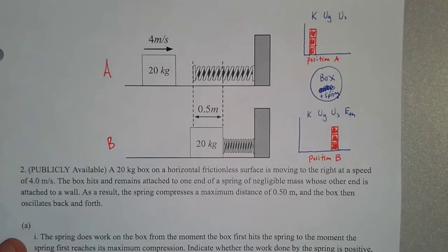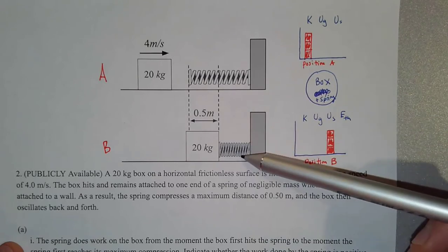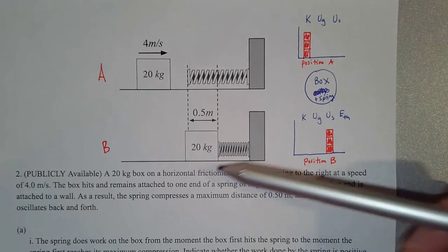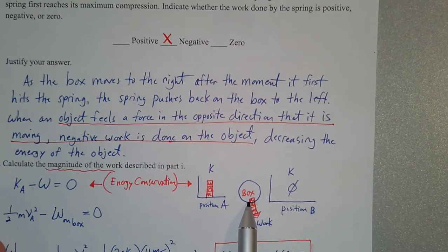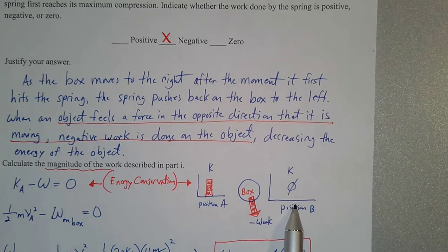Up here, when the box is moving at position A, it's got kinetic energy. When the spring is fully compressed, that's the point where the box is completely slowed down to rest, and at that instant it's going to turn around and speed back up in the other direction. So at position B, when the spring is fully compressed, it has zero velocity. If we define our system as just the box, when it's moving it's got kinetic energy. At position B, when the spring is fully compressed, it has no kinetic energy.